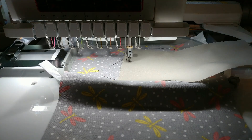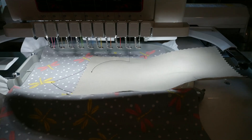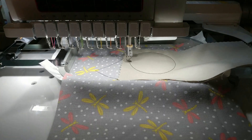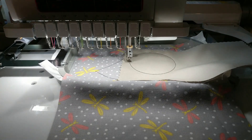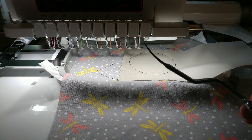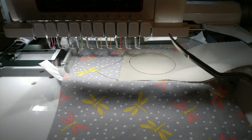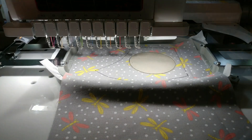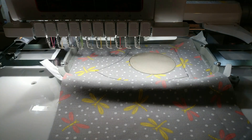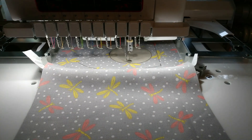I'm going to go ahead and appliqué this on. Now we want to trim, so I'm going to use my appliqué scissors — I like these — and trim all the way around. I went ahead and trimmed it with my scissors all the way around. The satin stitch is going to cover up the edges, but first it's going to go through and stitch all the words out.